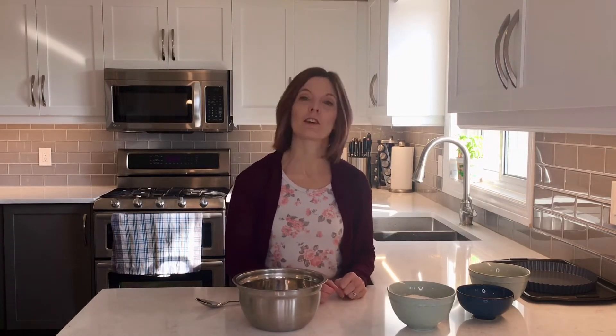The first step to make this tart is to make our tart crust. This is my absolute favorite tart crust to make because it's so simple. There's no rolling at all. All you do is mix the ingredients in the bowl and press it into your tart pan.